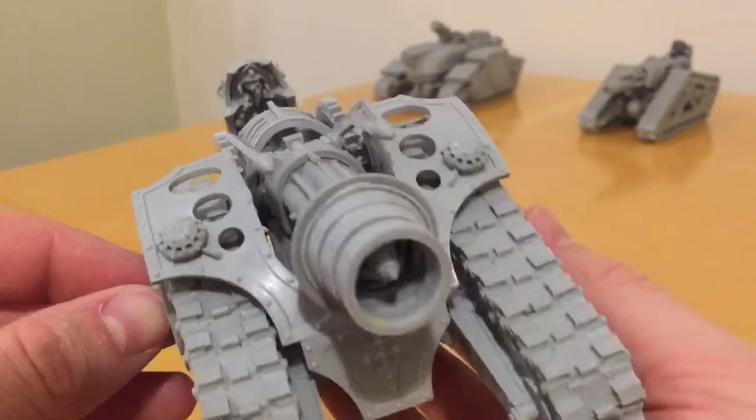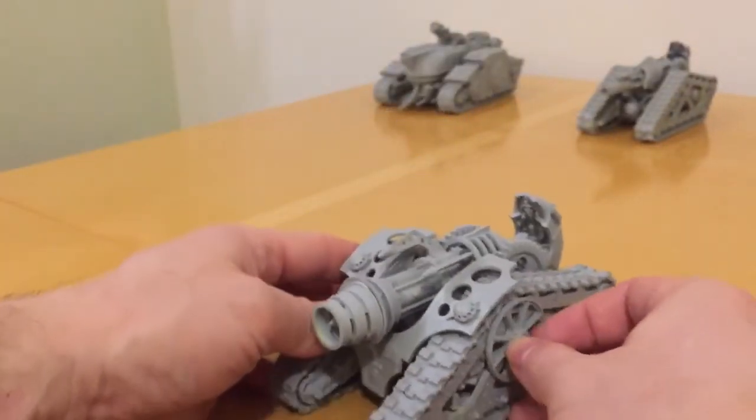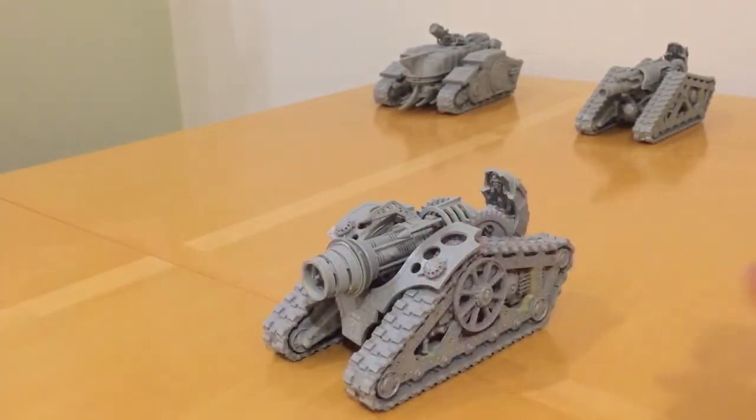I've had this kit for a couple of years — I bought it for a large Apocalypse game to bolster my Mechanicum forces. I kind of just snipped it off the sprues and tacked it together quickly so I had a gaming model. But then it sat in my to-do box for a long time. Finally, I'm catching up on all my backlog of models, and I'm pleased to have got this one done.